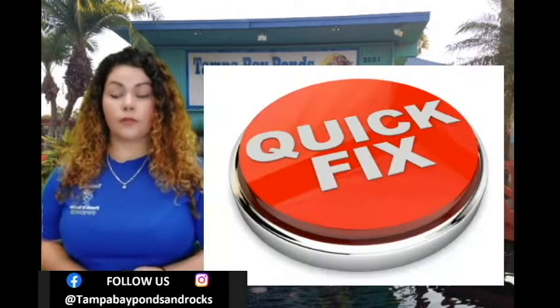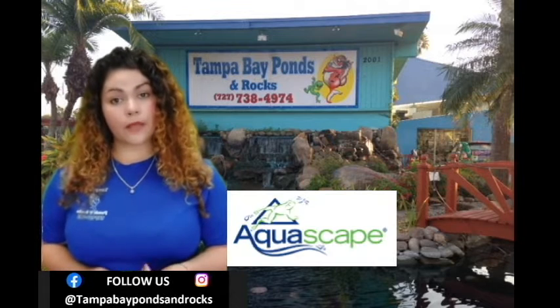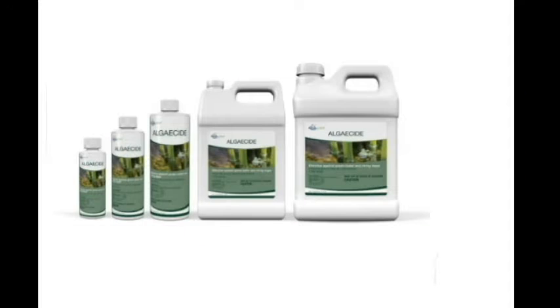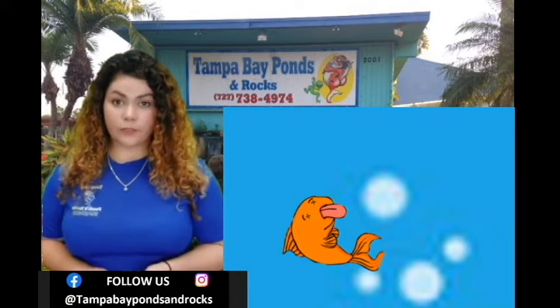If you want a quick fix, you want to use an algaecide. The most effective brand we found is Aquascape. It's safe for fish and plants if you dose correctly. You have to make sure you know the gallons of your pond before you add the algaecide — it's very important. Otherwise, if you overdose, you can end up taking the oxygen out of the water and killing your fish.